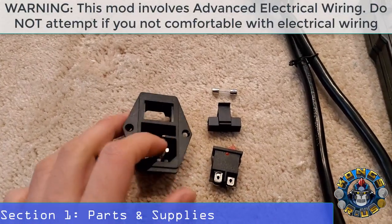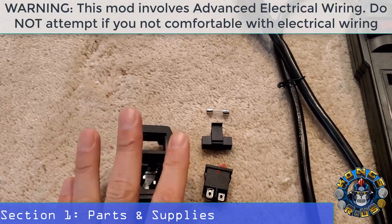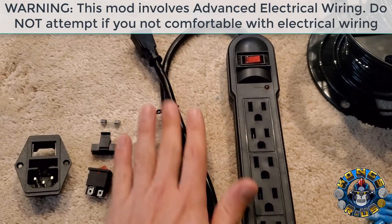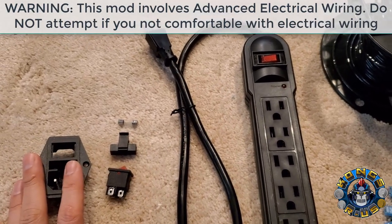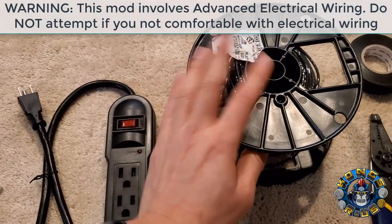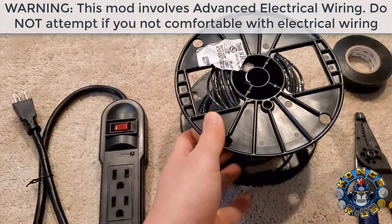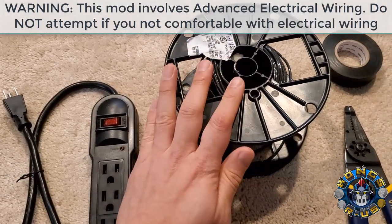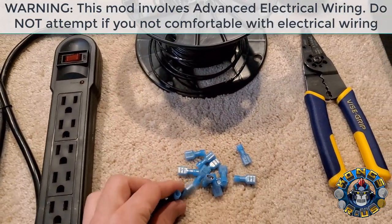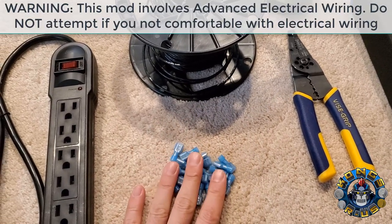For parts, first off we're going to need an inlet module switch itself, which usually comes disassembled — I get these in packs of 6 from Amazon. Next up, you'll need a surge protector or power strip, which we're going to cut the end off and plug directly into the inlet module switch. Lastly, to create the actual connection to the stock Arcade 1-Up switch, we're going to need some extra wire — 14-gauge stranded electrical wire from Lowe's. And to connect the connections, we need some insulated female spade connectors, which you can get in packs of about 50 or 100 from Amazon.